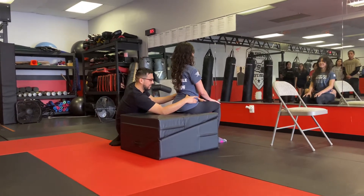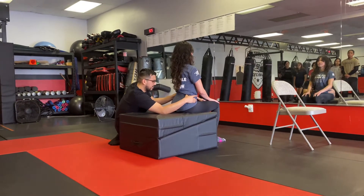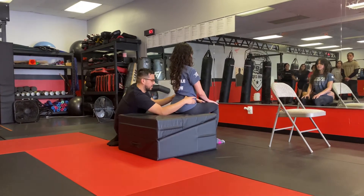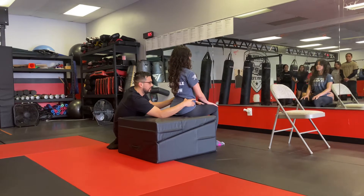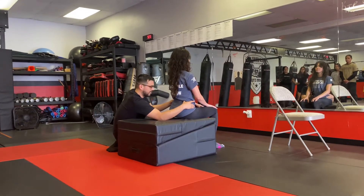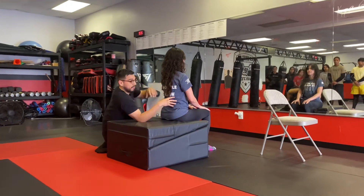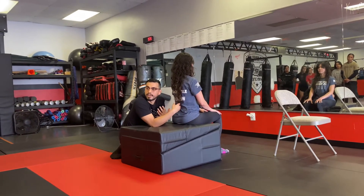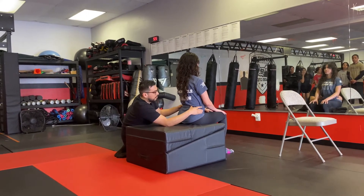Hold that — one, two — and relax. And push out, hold — one, two — and relax. Push out, hold — one, two. Starting to kind of feel that expand a little bit. It's a little difficult because we don't really think about expanding from the backside, but it's very important that we stabilize from the back because that's what helps with relieving low back stress.